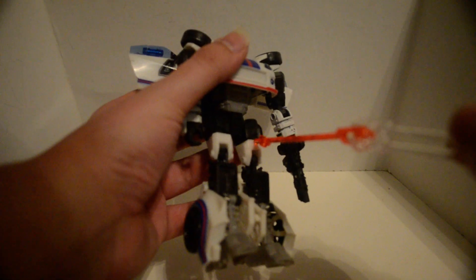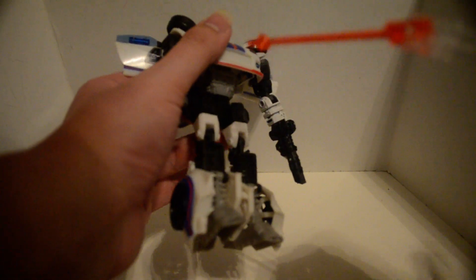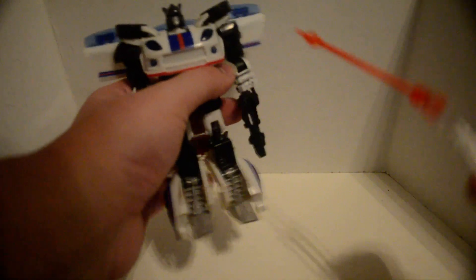Universal, thigh swivel, double jointed knees — which are annoying. And not really that much at the ankle, so just don't.